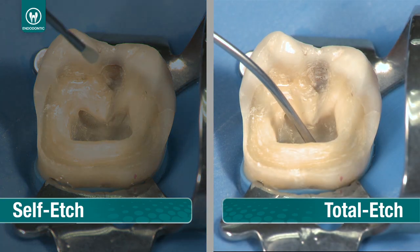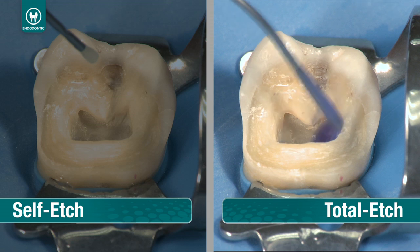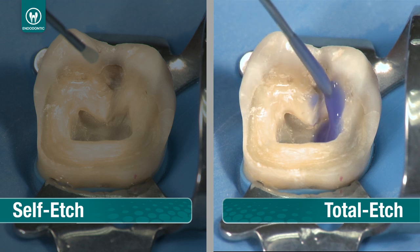For total etch, deliver Ultra Etch into the canal from the bottom of the canal to the top and onto the preparation. Leave for 20 seconds.